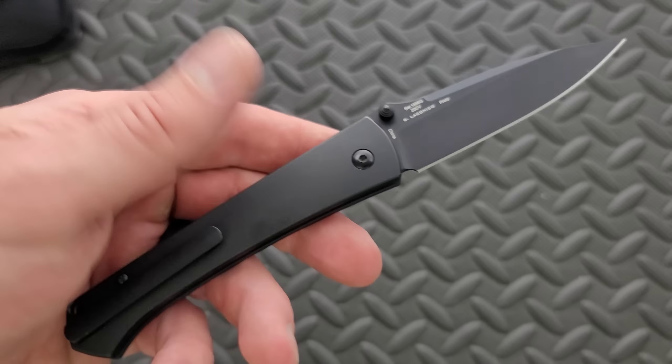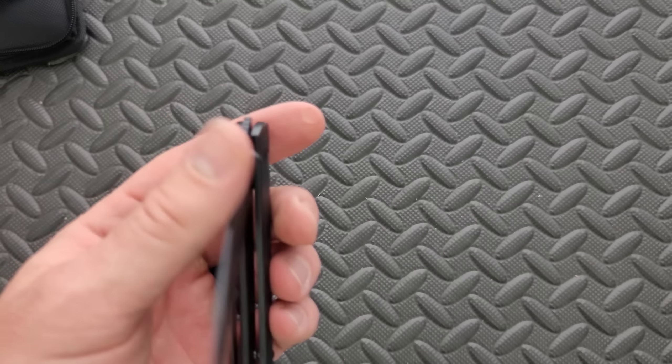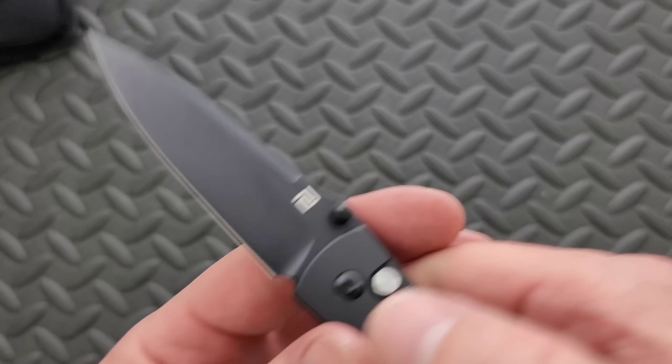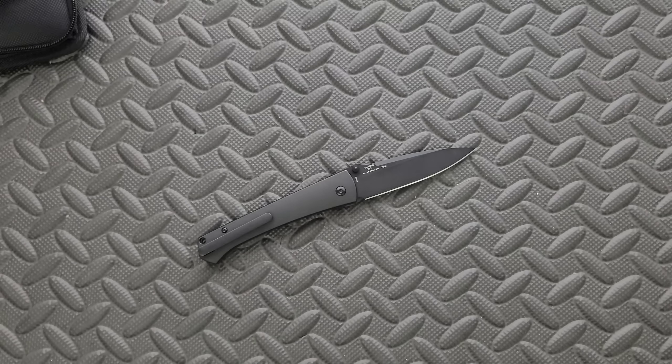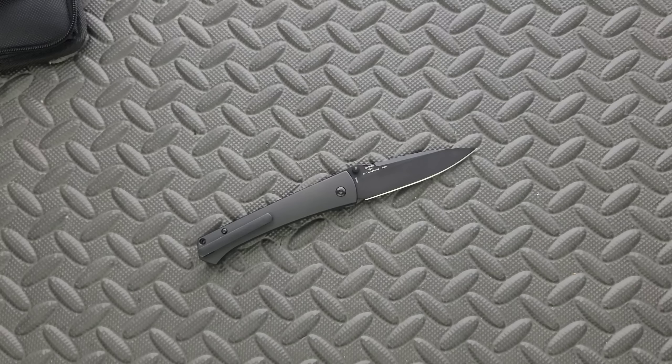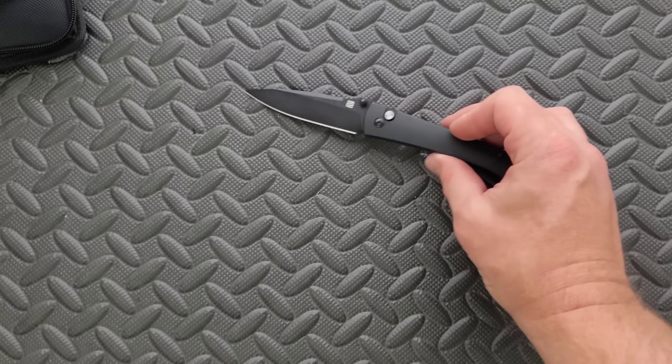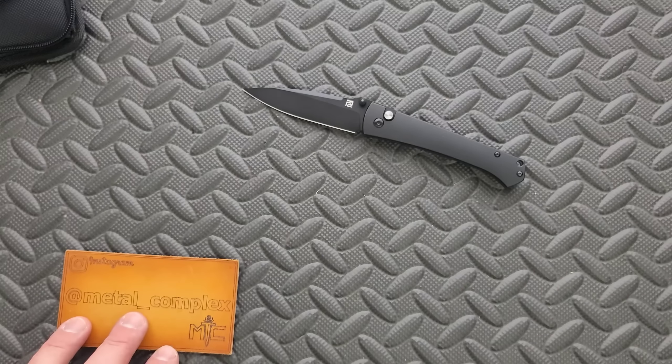The only thing holding me back a little bit is the stick. But again, this is a prototype — it is not something that is absolutely in production right now, not that I know of. So perhaps that'll be different with the actual knives. I will do a full comprehensive review of this knife a few weeks down the road, so expect to see that.